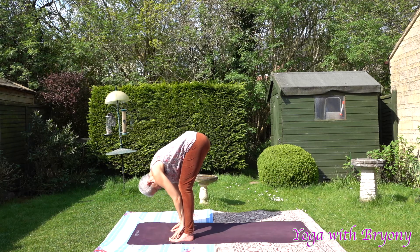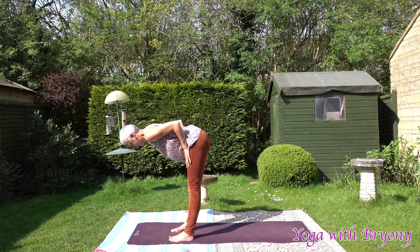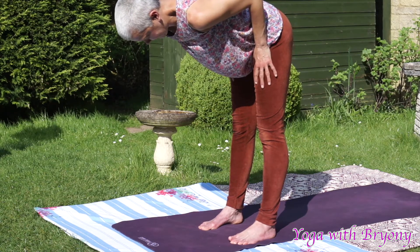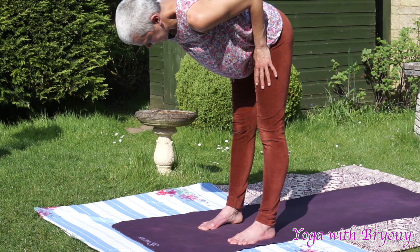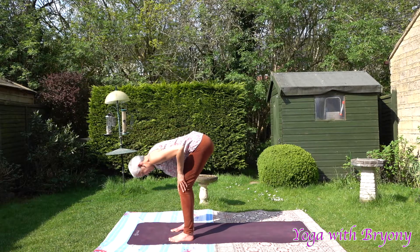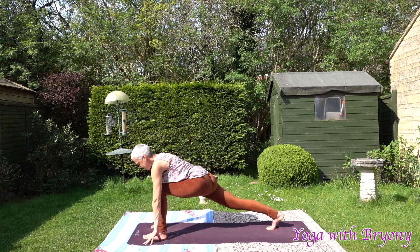Inhale, slide the hands to the tops of the thighs, find your halfway lift. Find length through the spine, sending the crown of the head towards the front of the mat, tailbone reaches towards the back. Hug the elbows into the side body, keep a soft micro bend in the knees. Inhale in, exhale, soften and fold. When you're ready, inhale, step the right toes back, come into runner's lunge — front knee over front ankle, gaze looking forwards.